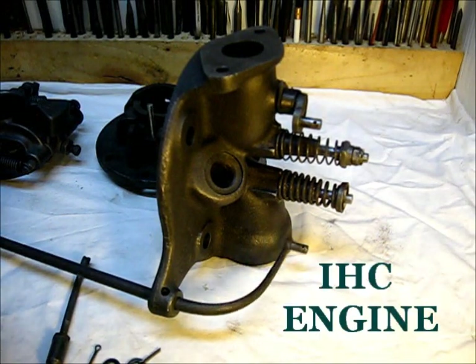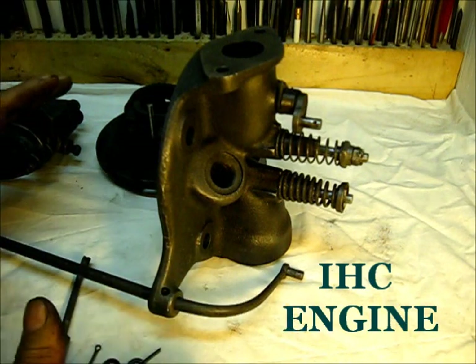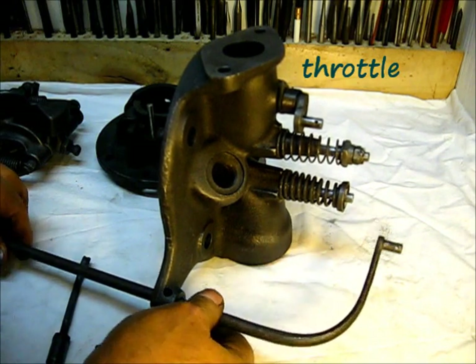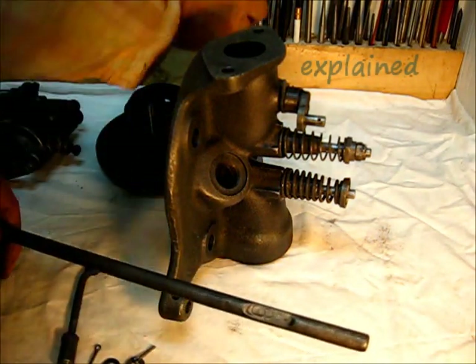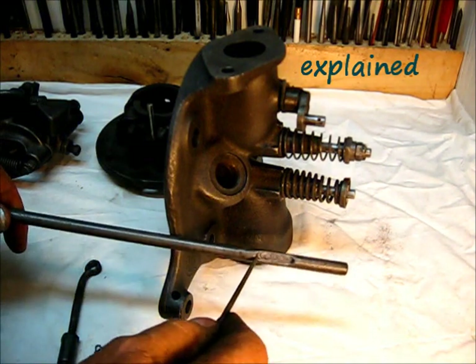A short walkthrough of all of the governor parts and the way they work, one last time before we install them on the engine. This long arm right here was a question a few episodes ago — these marks right here.